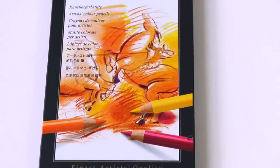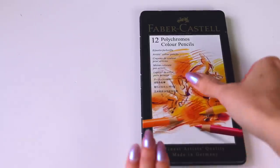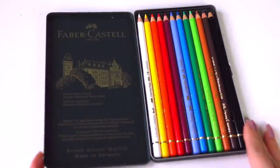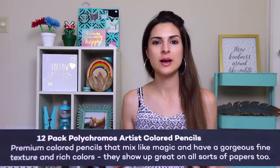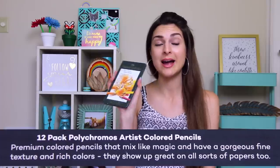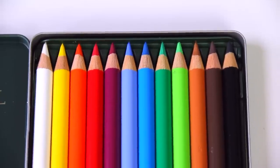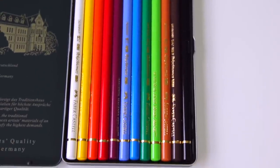Speaking of pencils, these are Polychromos and I've never ever used them. I hear so many great things about them, I just never got around to purchasing them. I've always used either Crayola or Prismacolors. I like Prismacolors a lot, but they definitely do have some fallout and don't always blend the best unless you use a colorless blender. I am so excited to try these — there are 12 different colored pencils and I hear the lead doesn't break when you sharpen as much as it does with Prismacolors. That'll be a wonderful change.